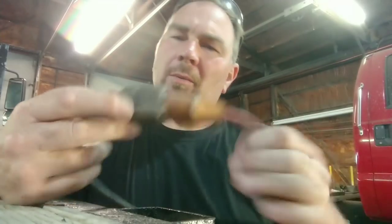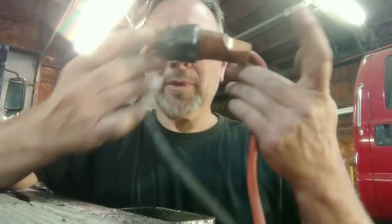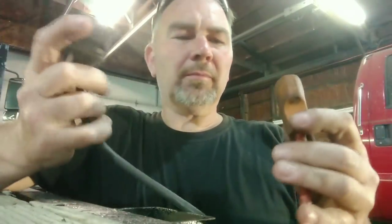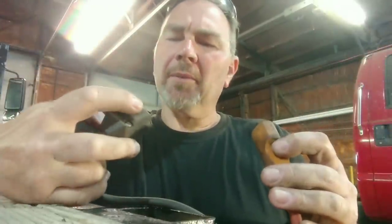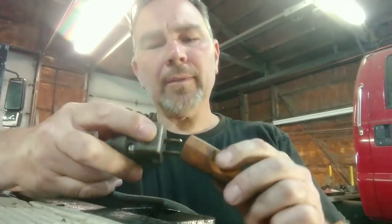A friend of mine was just here and he saw what I do with my cords when I'm using an extension cord with a tool plugged in, so that when I'm pulling on it I don't end up with my cord flopping loose. I never thought nothing of it, he thought it was really neat and said I bet people would like to see that, so let me show you what I do.